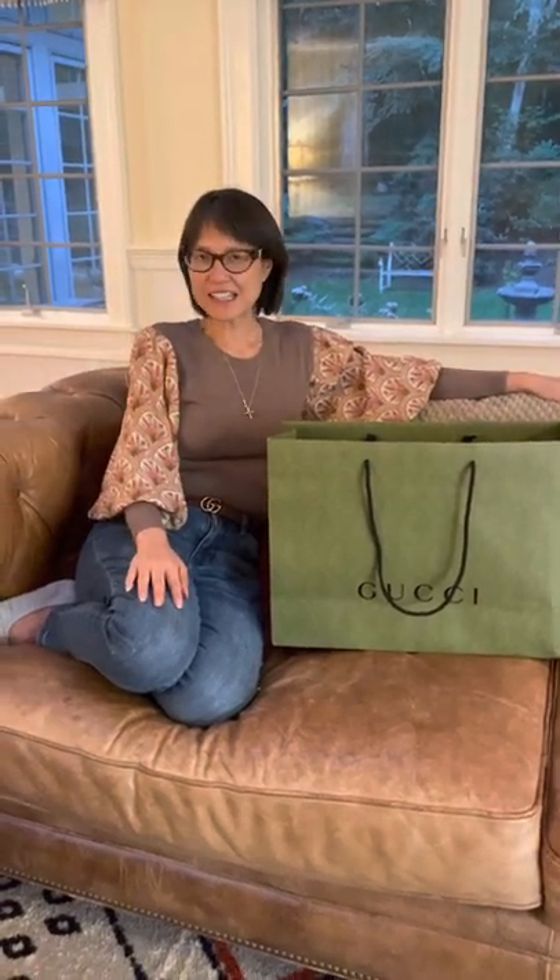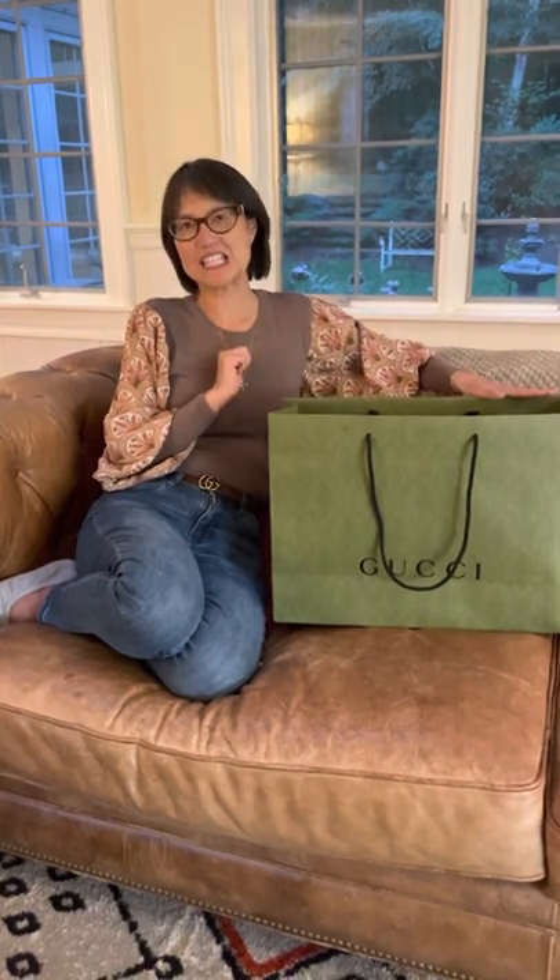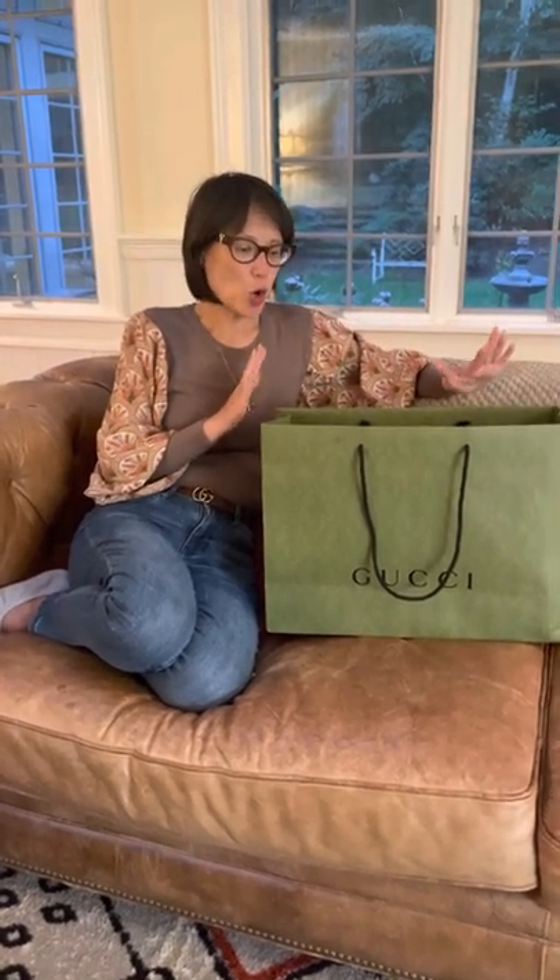Hi, it's Kimberly with Kimberly Life and Love, and I have a very special unboxing today I'd like to share with you. This is a bag, and just so you know, I have not seen this bag yet.